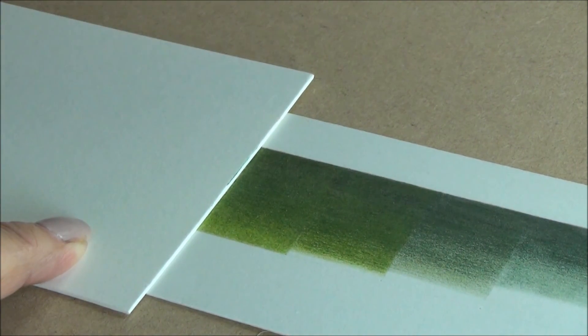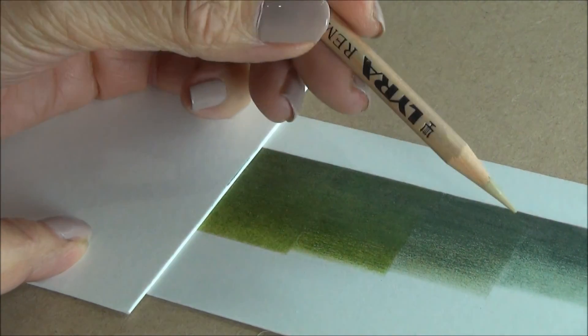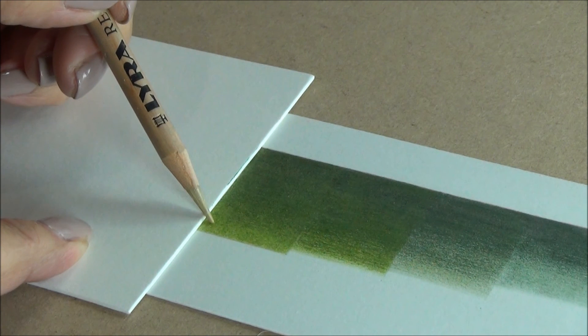And there you have it — a simple layering through from the dark grey to a full mix.